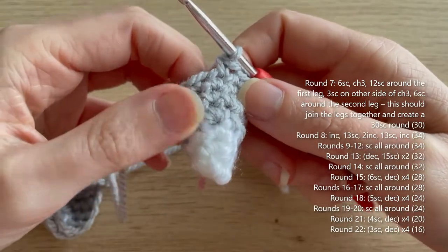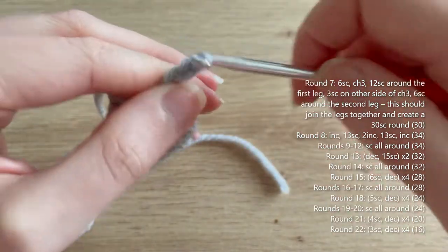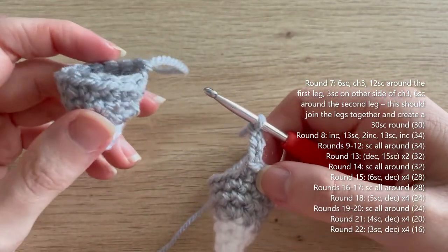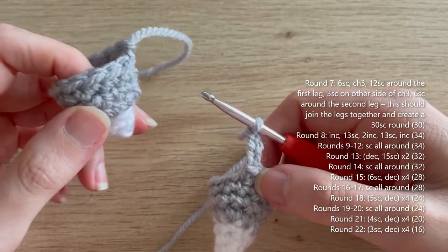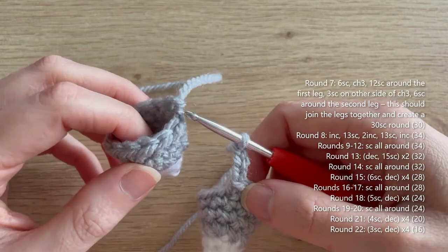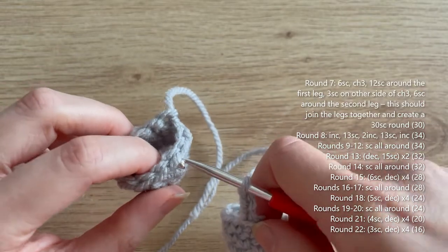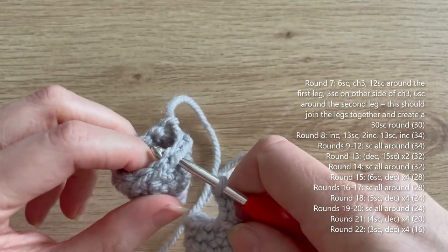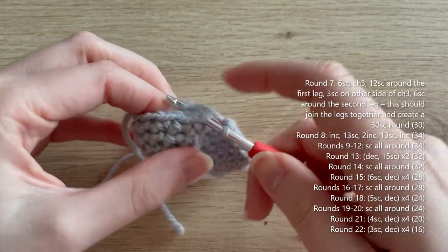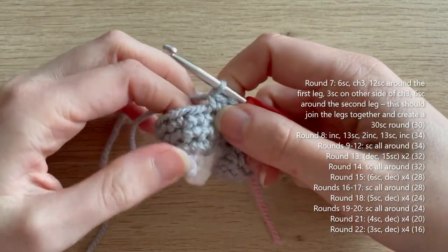Now chain three — one, two, three. Then do 12 single crochets around the first leg to join the two legs together. It doesn't particularly matter which single crochet you start in, but I like to keep the tail at the back and leave a couple of single crochets to crochet over the tail to secure it in. So I'm going into this stitch for my first single crochet of the first leg.